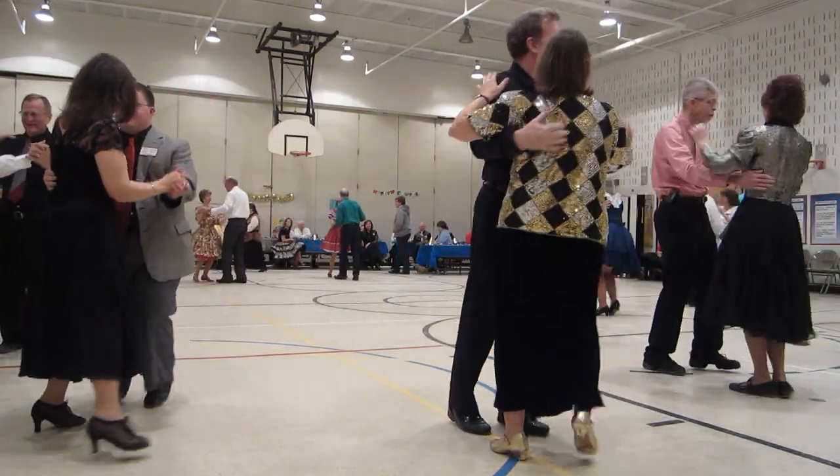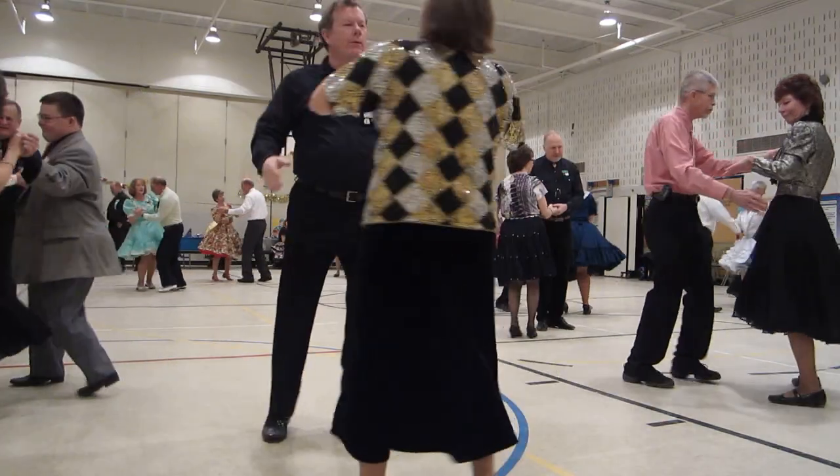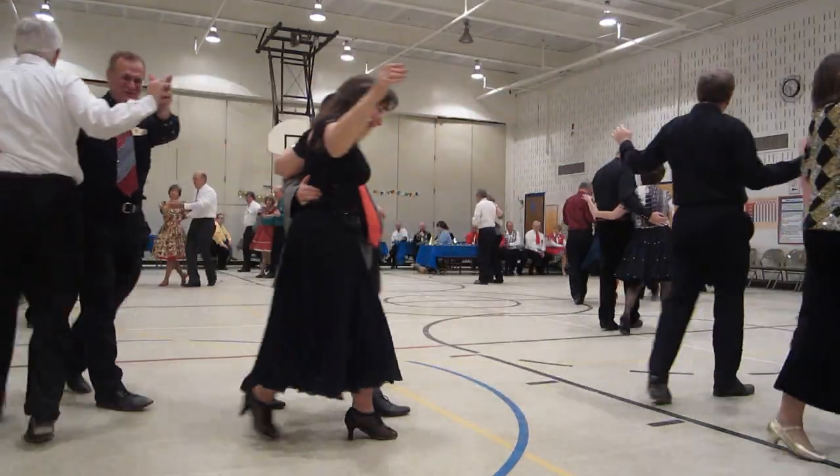Semi. Scissors, through twice. Forward, lock, forward. Forward, lock, forward. Hitch four.